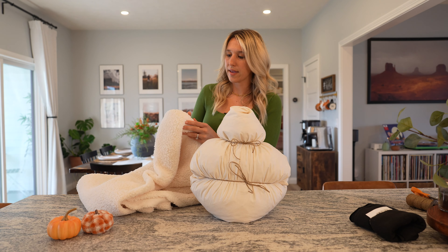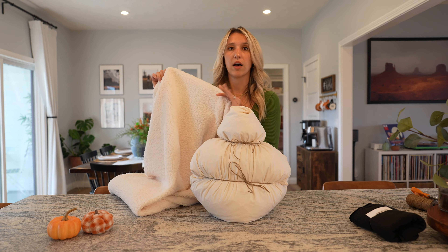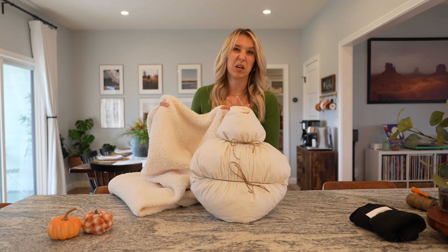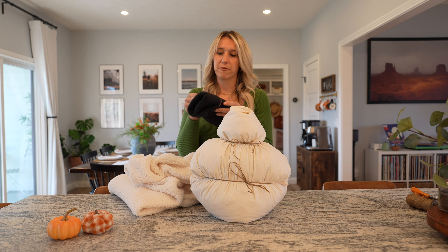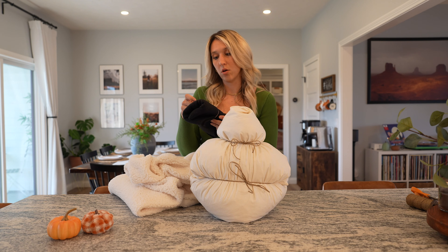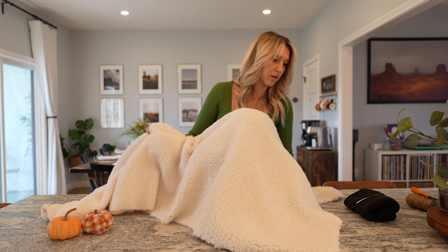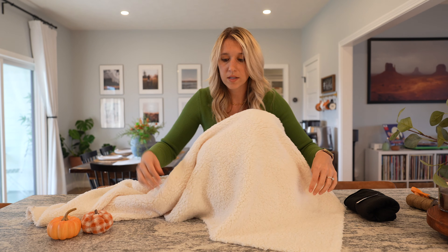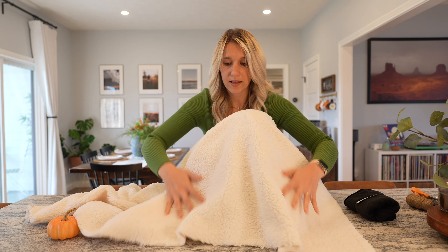I ended up buying a yard of white Sherpa at Hobby Lobby — I think I got it for about six bucks for one yard, which I thought was pretty good. And the black felt I got at Walmart. I told her I really just needed a strip, but she doubled it and it was only $1.72. So very, very inexpensive project. I'll just kind of place it, see the length and everything that I like, and then cut it from there.